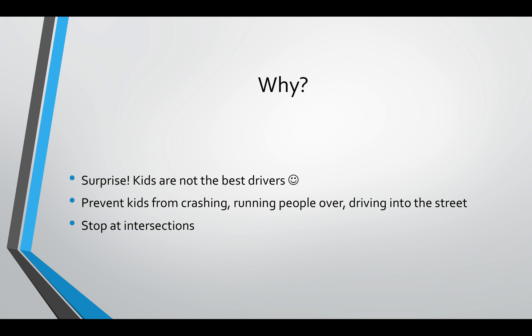Why did I want to do this? It's no surprise that kids are not the best drivers. So I wanted to make this to prevent kids from crashing into things, running people over, driving into the street, and to stop at every intersection to check for cars.